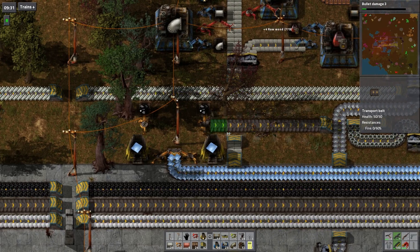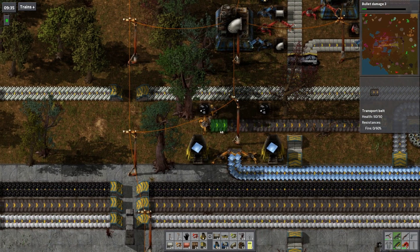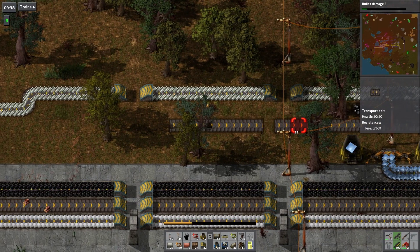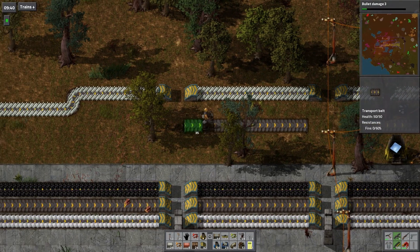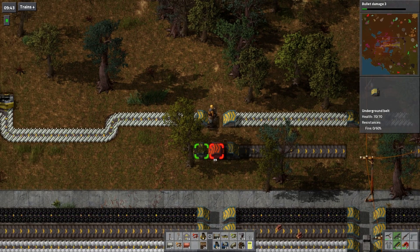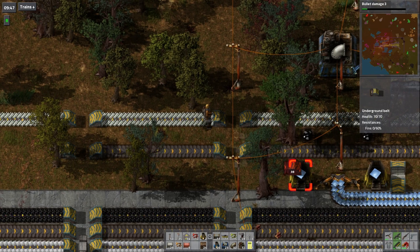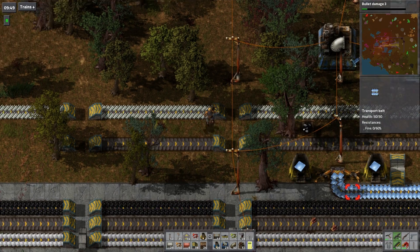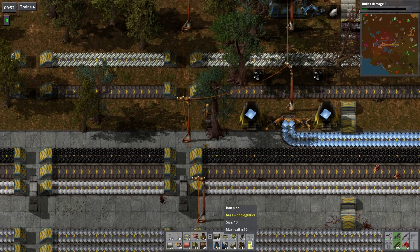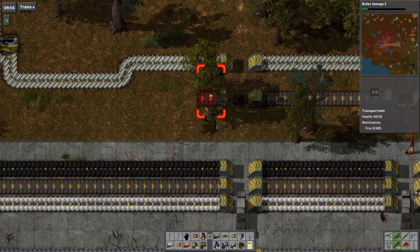Now these smelters are obviously going to have to go - that day is coming very quickly. We're going to actually have to do a proper job of managing this lead - lead plate - but that is not the job for today. Those boxes will have to move again, not a job for today.